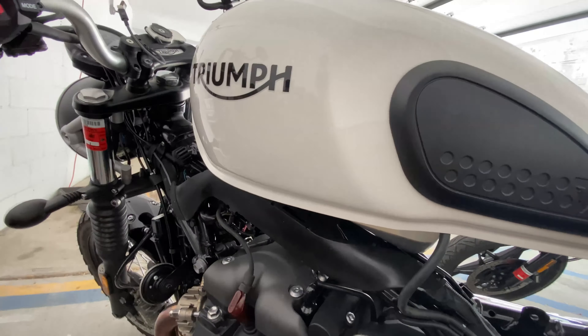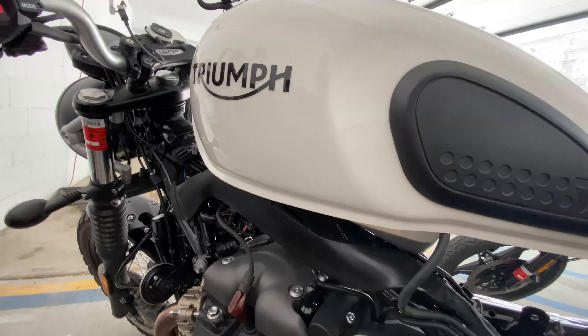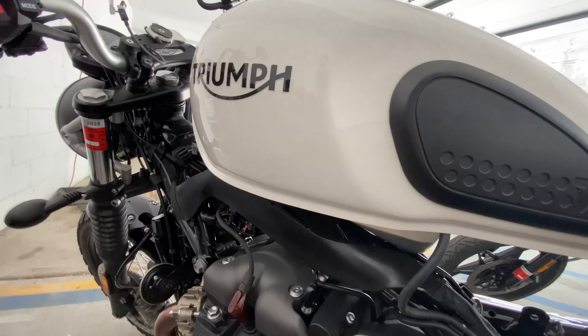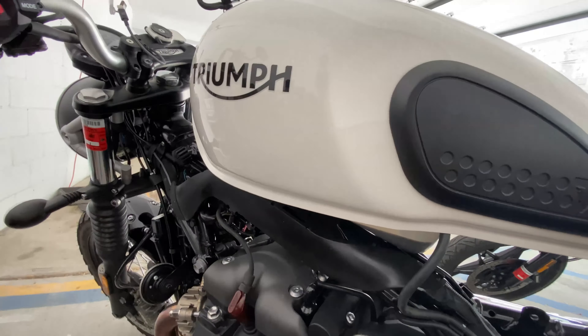Now that you have your wire plugged in, before you do anything else, test your product — whether it's a new quad lock wireless charger for the motorcycle or a standard USB cable you plug directly into your phone. Turn your bike on, plug your phone in, plug whatever it is in, and test it out. The last thing you want is to run your wire through the entire bike just to find out something's not working. Let's go ahead and test that right now.